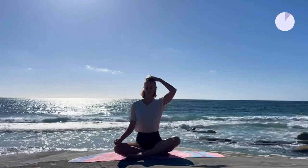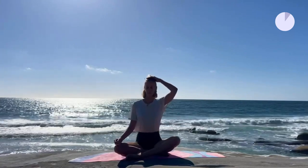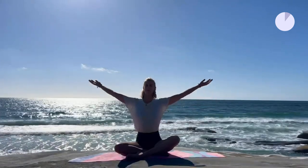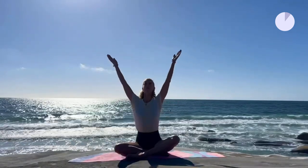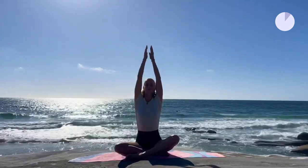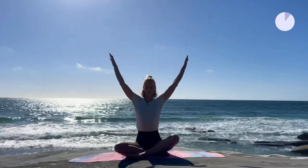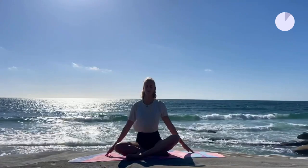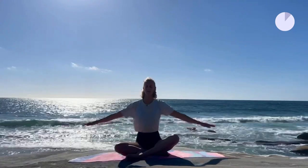We'll start with seated arms breathing. Remain cross-legged, long spine. On your inhale, you lift your arms up towards the sky, for as long as your inhale goes. And on your exhale, you lower your arms down. We go very slow. Try to have a deep inhale and a long exhale, and let your breath guide your movement instead of the other way around.